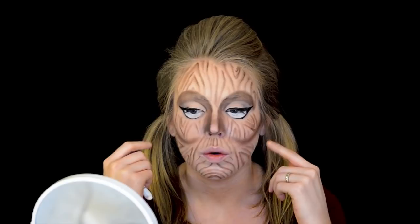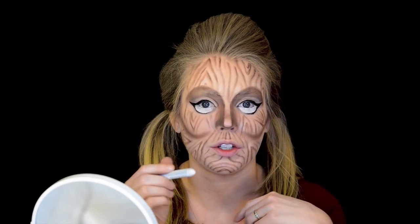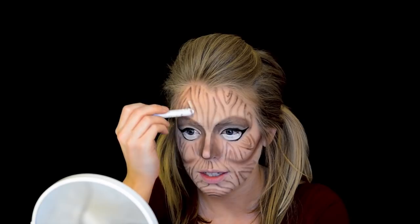Moving back to the face — I want to work on the grains a little bit more. We have the shadows of all the different lines, but I also want to add some highlights. I'm going to be using my Jumbo Stick again in Milk and just going in between the lines here and there, adding a little bit of brightness — not in between every line, just here and there to give it some dimension.